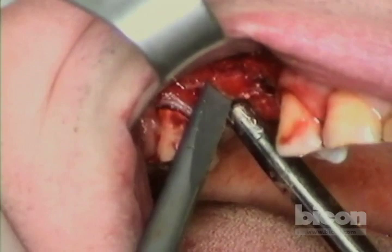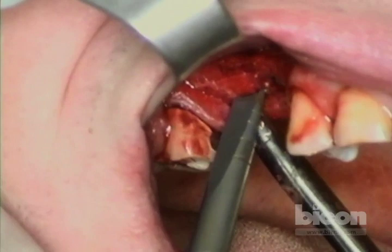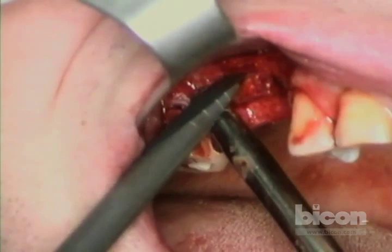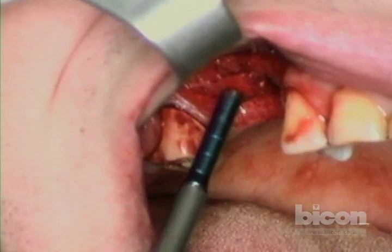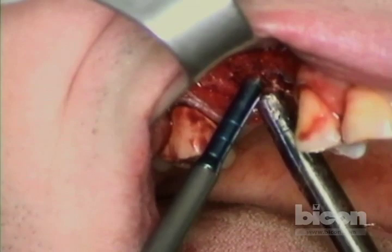We go back and re-freshen our cuts. It's starting to mobilize in the posterior edge, so I need to freshen up the anterior cut.